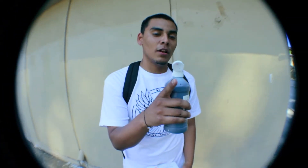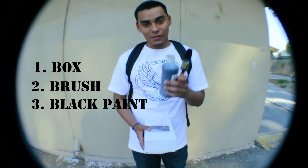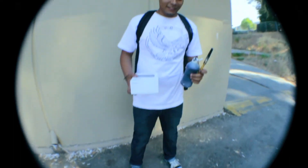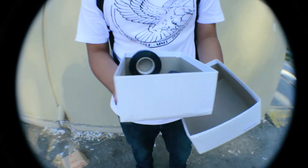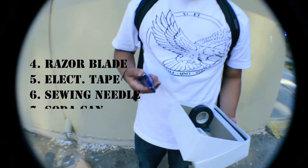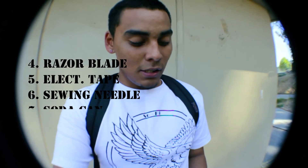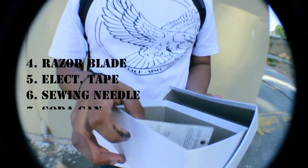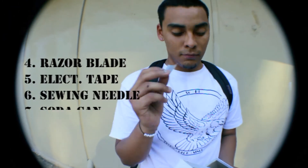Let's get into the pinhole. Things you're gonna need — this is necessary. First thing: a box, one that opens up completely. Some paintbrush and paint. Next, a razor blade. Some electrical tape to tape up your corners so no light will get in. A needle — don't forget the needle. And a part of a soda can — don't forget that.